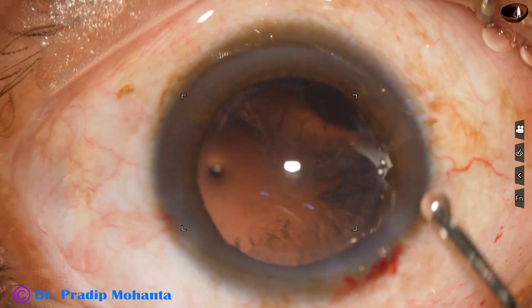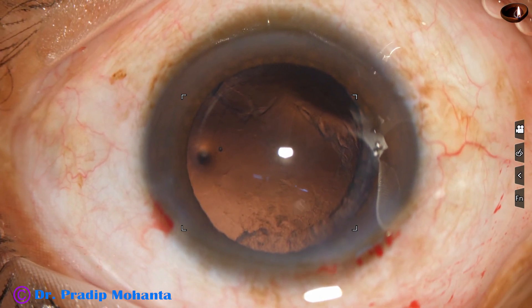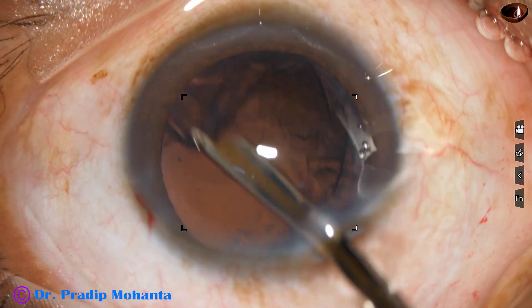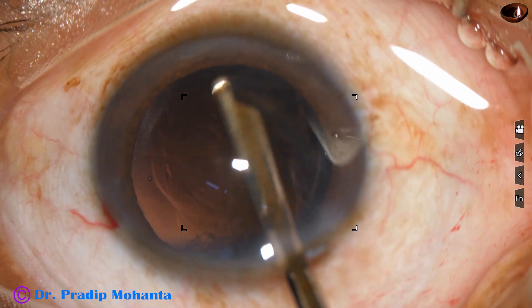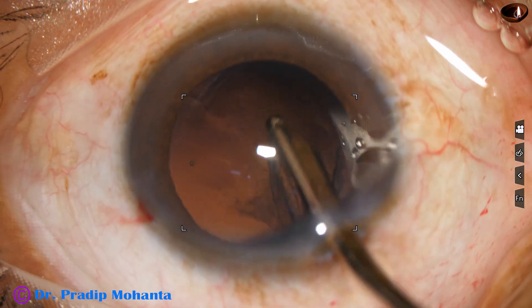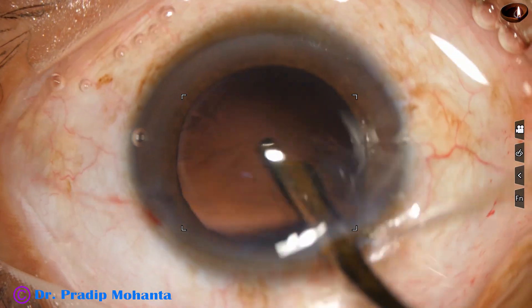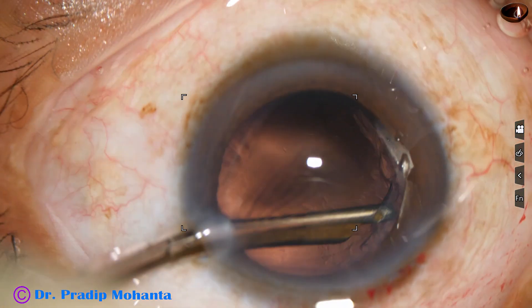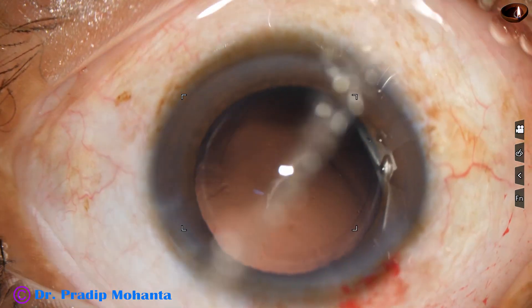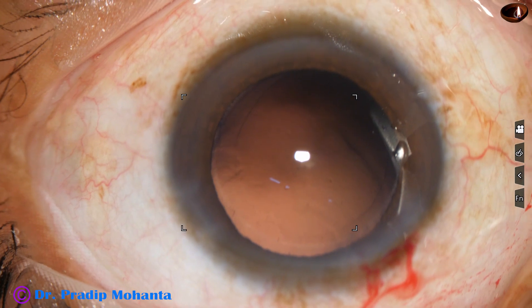A little bit of viscoelastic is injected and now the cortex is to be removed. I have only one side port, and I am using a 23-gauge Simcoe cannula to remove the cortex. It is a very safe instrument — the control is in your hands — and very easily and safely you can remove the cortex.